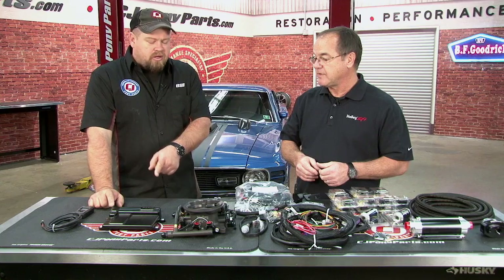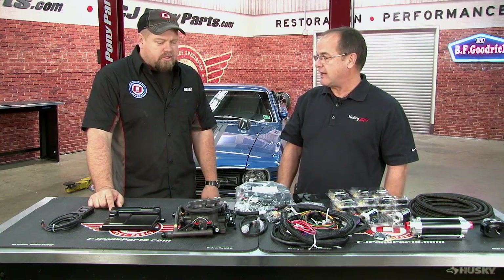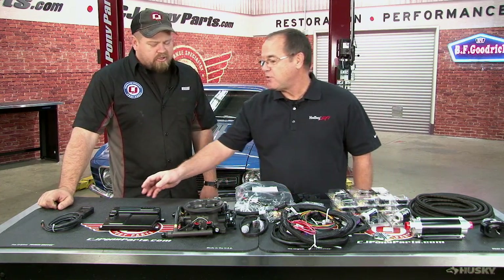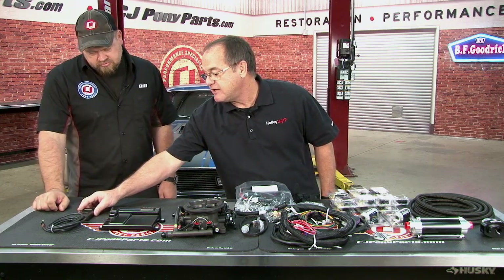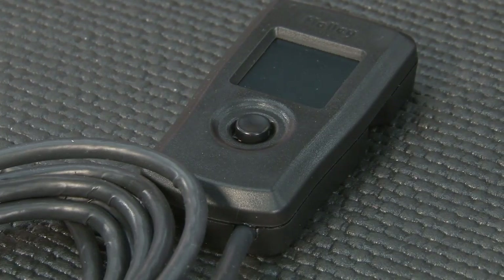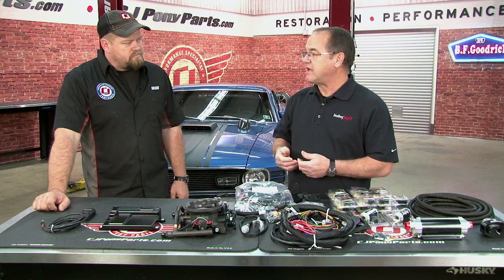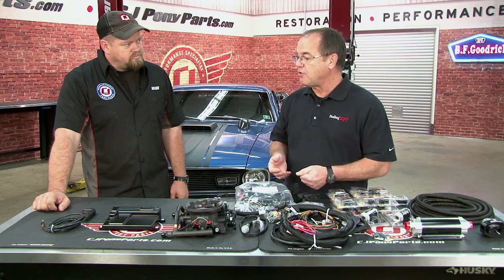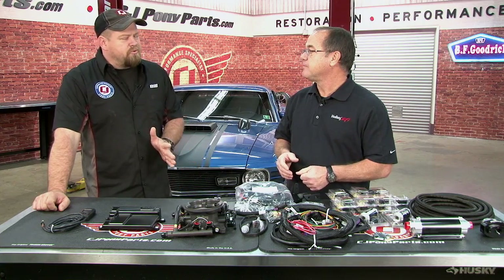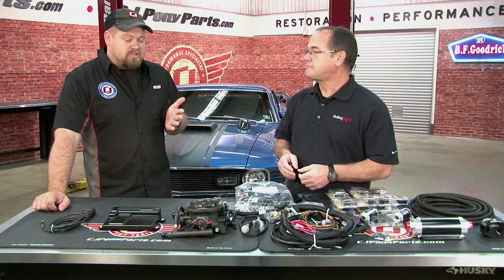How do you program it? It comes with this little keypad. When you get everything wired up in the car and turn the key on, it's going to come up and ask you questions — what type of cubic inch you have, what type of camshaft you have, what type of ignition control you have — and then it's going to make the program for you. So this isn't a system you have to take to a local tuner and put on the dyno. You can do everything in your garage by simply plug and play.